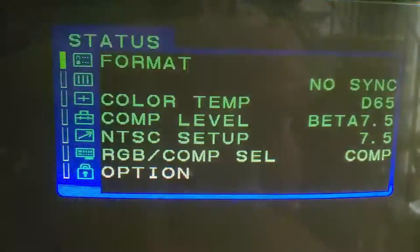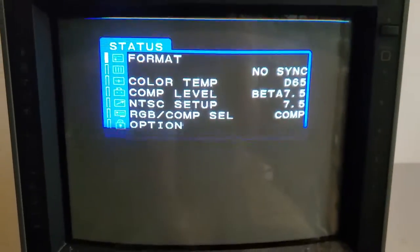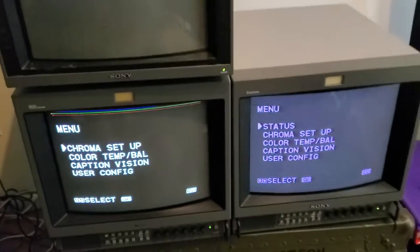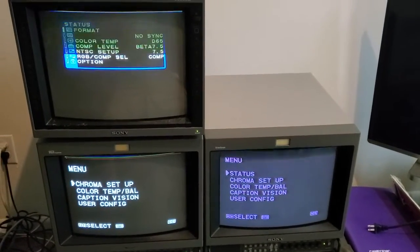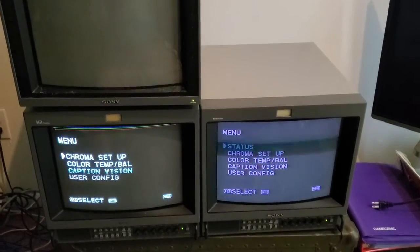Other than that, this one looks really good. I'm not sure what that shifting up and down is about. Anyway, I got all of these for free out of a recycling bin — they were bound for the garbage, which is sad.